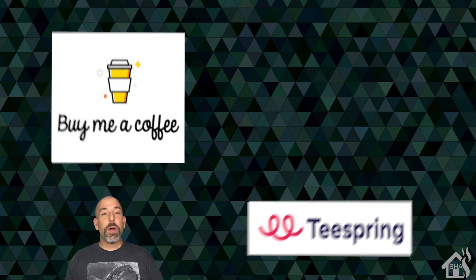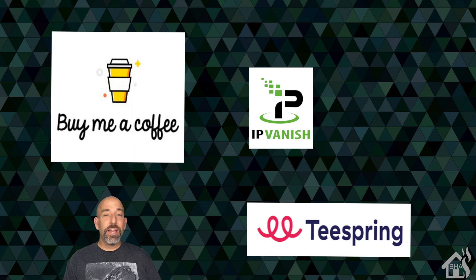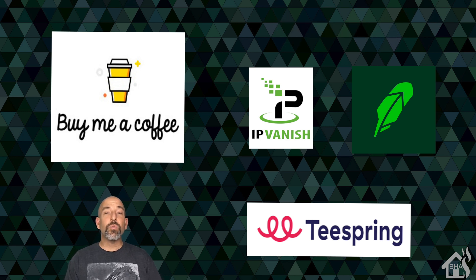As always, I want to thank everybody for donating to my Buy Me A Coffee link — every little bit helps. If you haven't had a chance, jump over to my Spring Merchandise page and check out all the Burns Home Automation merchandise. If you're interested in VPN service, check out IPVanish — I'll have a link in the description below. Also, if you're interested in buying and selling stock or maybe cryptocurrency, check out Robinhood — if you sign up with that link, you and I will both get a free share of stock. If you like the video, please subscribe to my channel. If you have any questions or comments, or videos you'd like to see, let me know in the comments below and I'll see if I can get something put together. I'll see you guys around.